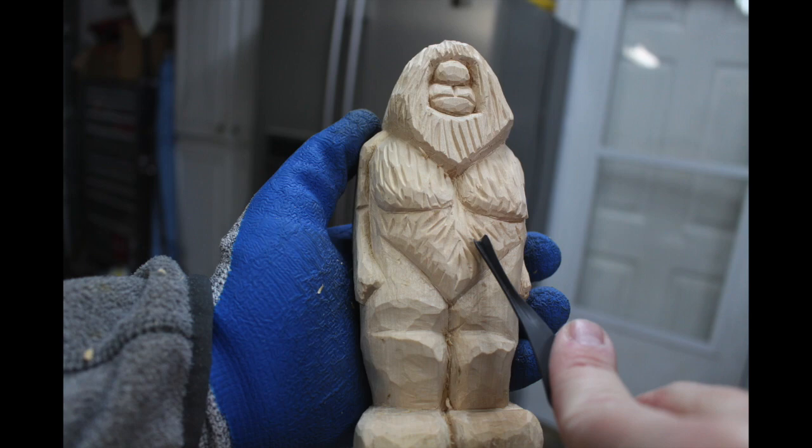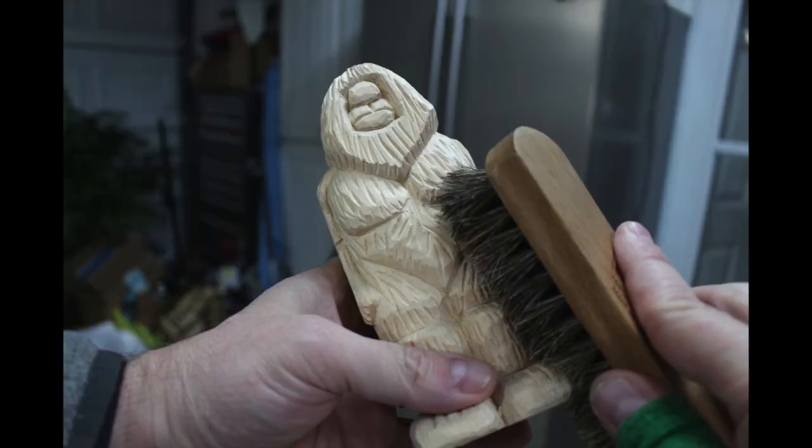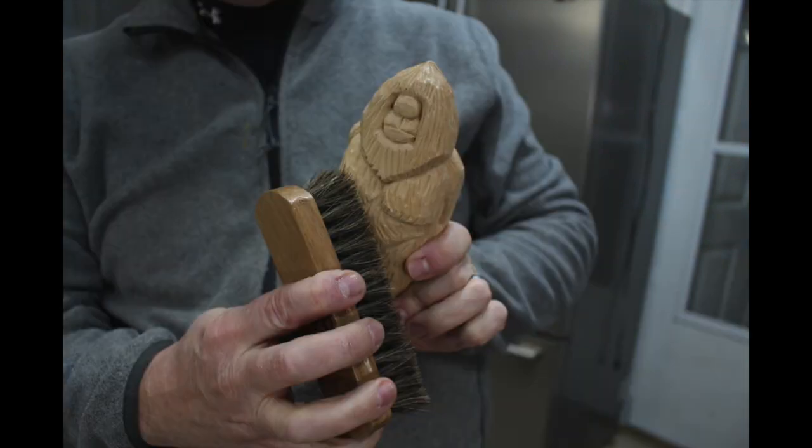It doesn't take very many cuts to achieve this fur look. It helps to be fairly random with your cuts — some are shallow, some are deep, and they don't have to line up exactly. But you also need to think about the direction the fur would flow on a creature like this: maybe envision an ape and how the fur would flow, and try to stay consistent with that to make it look natural. Once all the carving was done and everything was proportional and the fur was complete, I took a stiff bristle brush and went over it to get all the little fuzzies and debris out of the nooks and crannies. An old toothbrush works too — something medium to fairly stiff so you can get in there before painting.